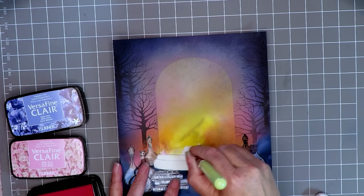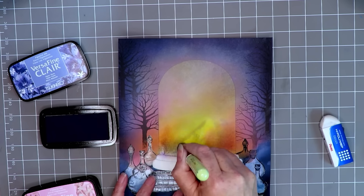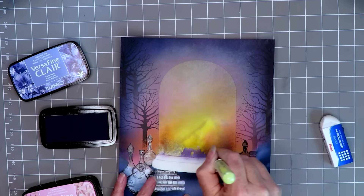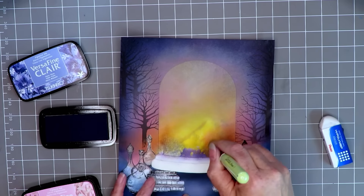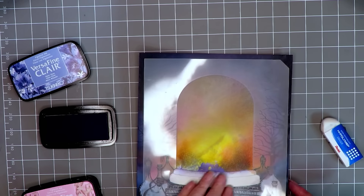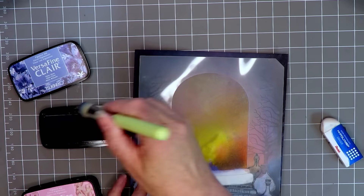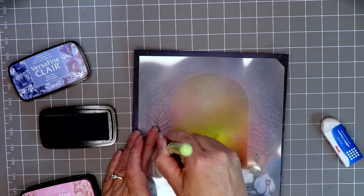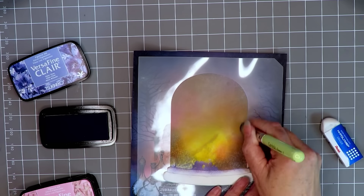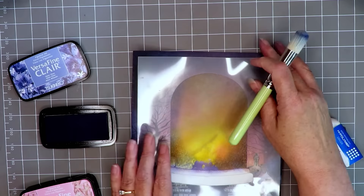Next up we're using some more Versafine Clair. I did pull out this pink color but it didn't really do very much, so you could well do without it and just stick to the Very Peri. I'm just adding in some dark shadow to the bottom. Then I thought I would put my stencil mask back on again and delineate the edges a little bit better. It's really a case of gradually building the whole thing up, and I'm going to go around the whole stencil all the way around the outside.